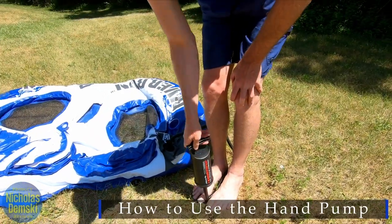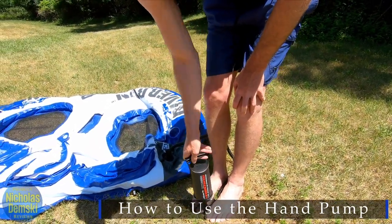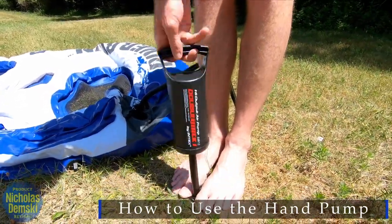I like that it has these little footholds that you can just stand on and easily pump it with just one hand — it makes it very easy to use. You can see how quickly it moves up and down; it slides really well.